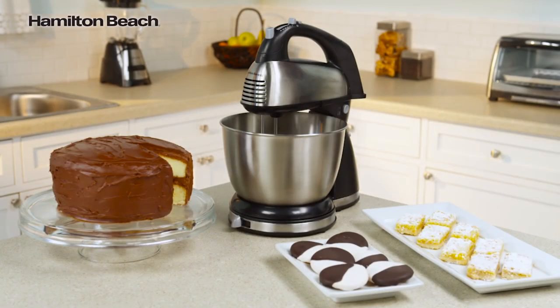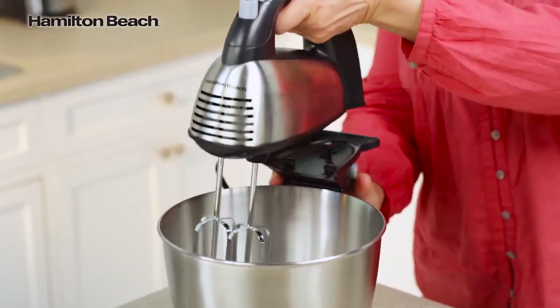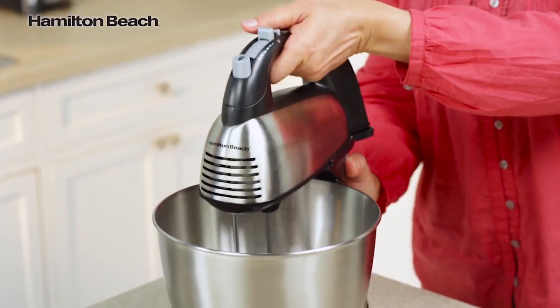Have the best of both worlds with the combination hand and stand mixing options you get with the Hamilton Beach Classic Stand Mixer. The mixer is easily removed from the base, giving you a hand mixer for easy tasks or a stand mixer for bigger jobs.